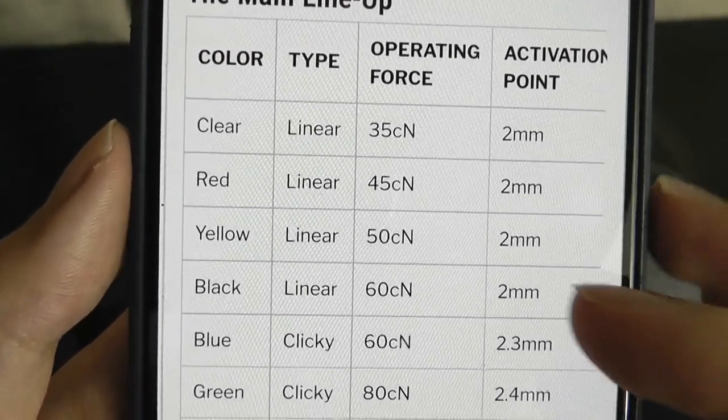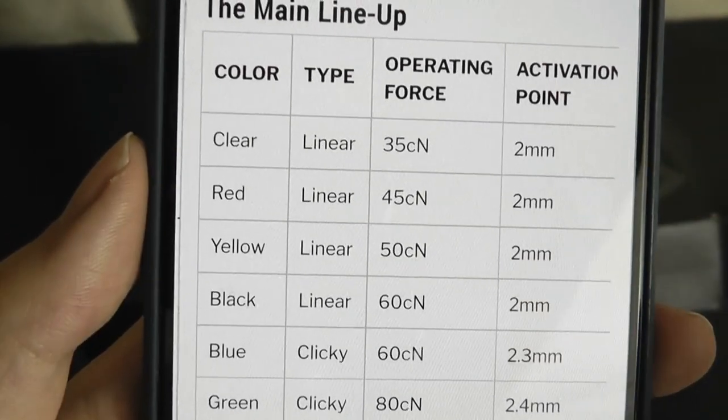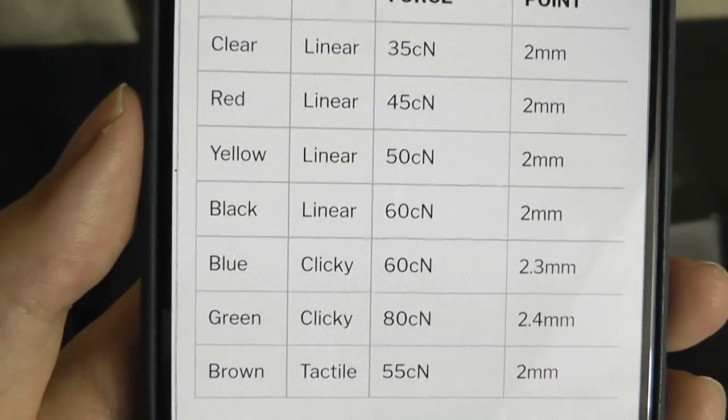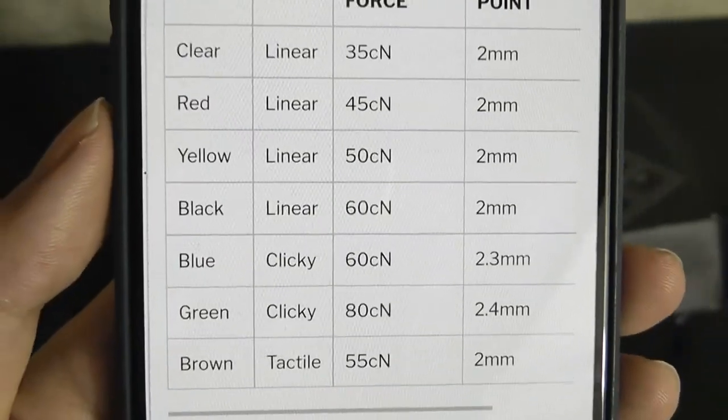At 50 cN of operating force, it's going to be a little bit heavier than reds to activate, but not as much as something like browns and blues, which are really clicky and tactile.